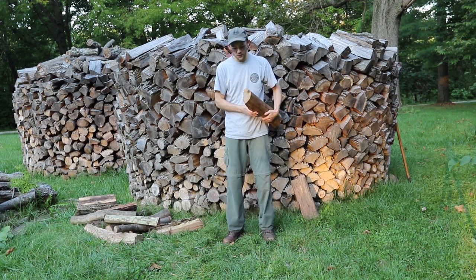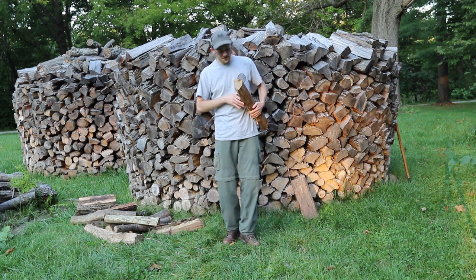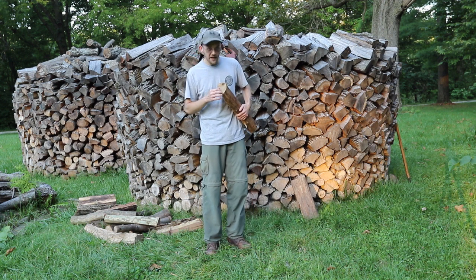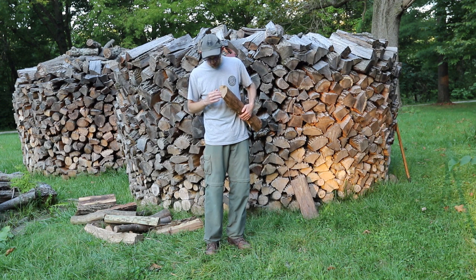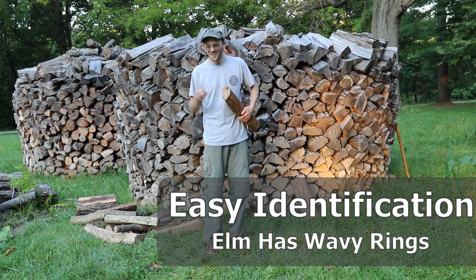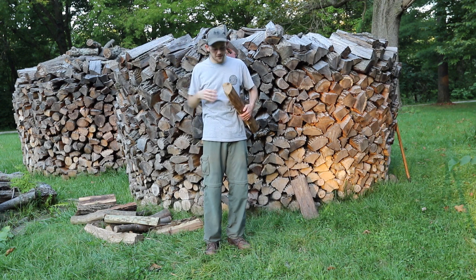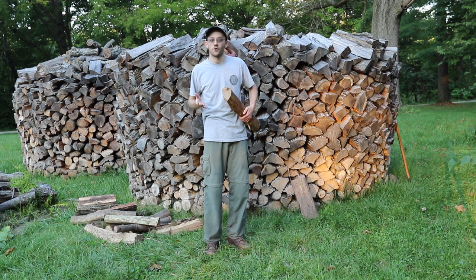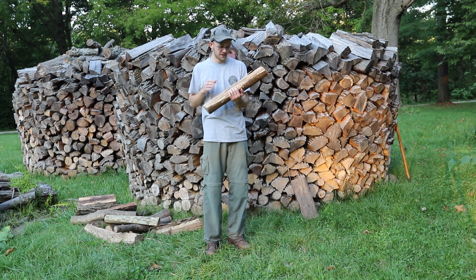As we get started, let me just make a quick note. There's a really easy way to identify elm firewood that's kind of unique among different types of wood. Elm is actually the only type of firewood where the annual rings — which you can use to count how old the tree is — are wavy, almost like if you drop a pebble in a still pool of water and it ripples out. It looks similar on the end grain of a piece of elm, and because it's the only type of firewood that does that, you can pretty easily identify it. If you see that, you almost definitely have a piece of elm.